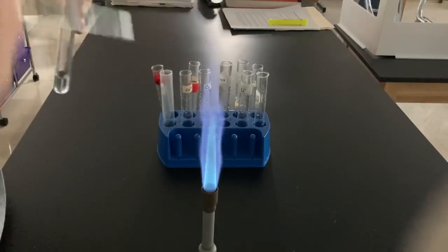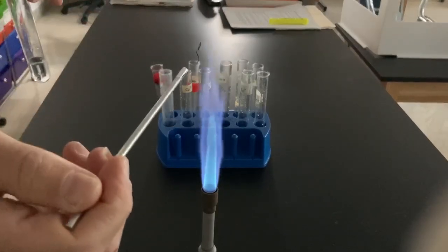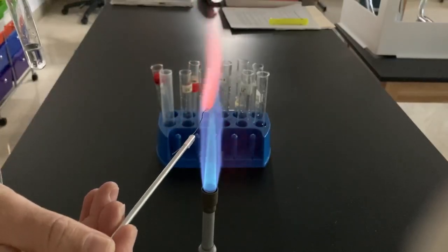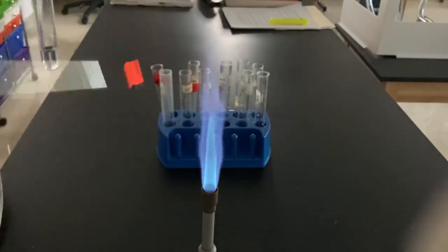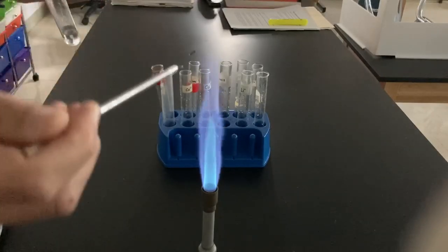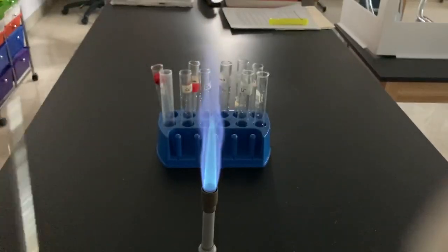Next up, potassium. Potassium can be hard to see, so again, watch initially. We had some purple, we had some violet in there. Let's try again with more potassium. Purple and violet right at the beginning — looks very nice there.